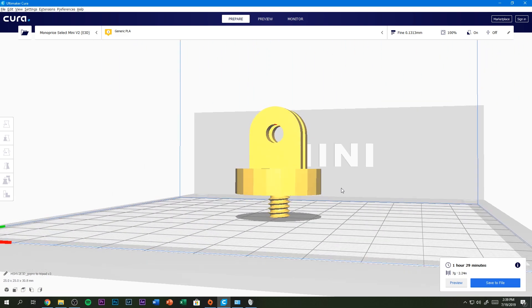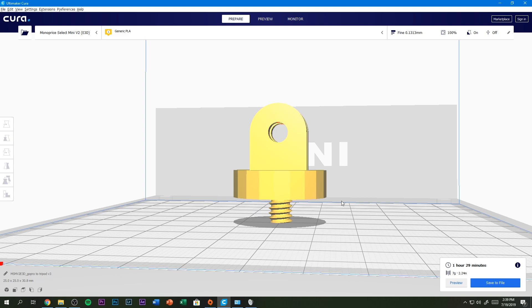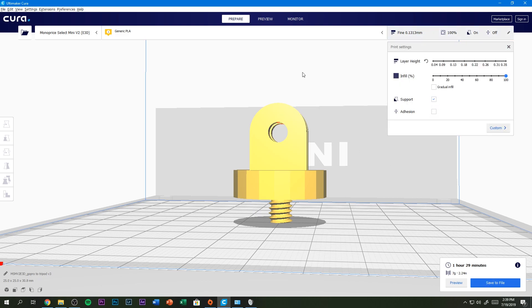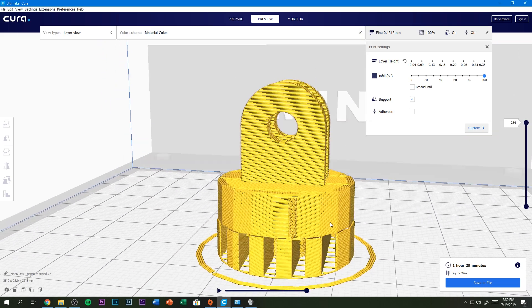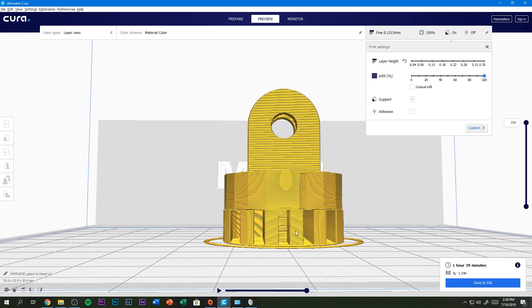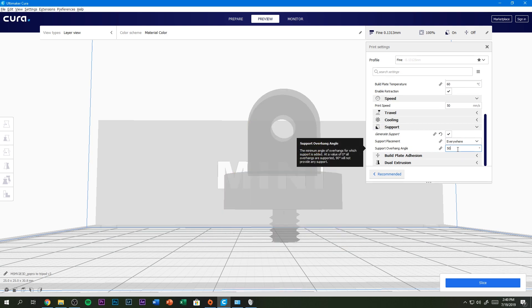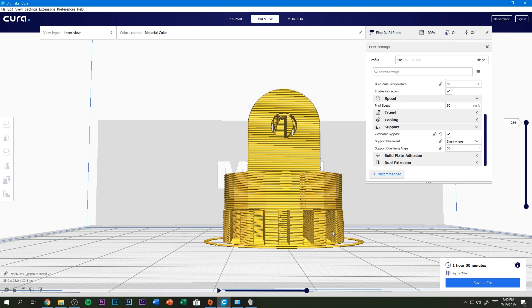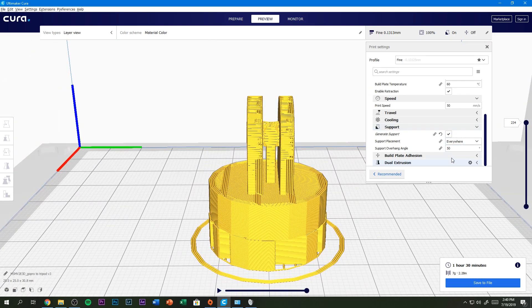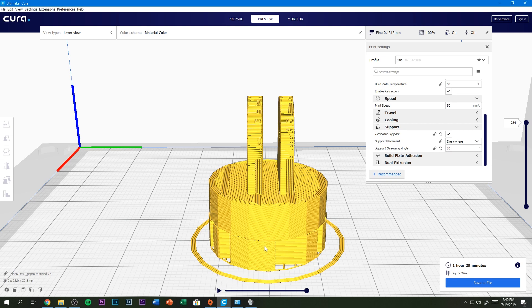You can see here there is a ton of what we call overhang. That is because this is touching the build plate and there's nothing to hold it up. What we do for that is we generate supports, which as you can see in the preview, shows exactly how it's going to print — it's going to print these supports so that this doesn't collapse while printing. In the support settings for this particular model, we're going to go with 80 degrees, because if we go with the default of 50, it generates support inside of here and we really don't need that. So if you're printing this model yourself — links in the description to the thing on Thingiverse — you will want to do support with 80 degree overhang.